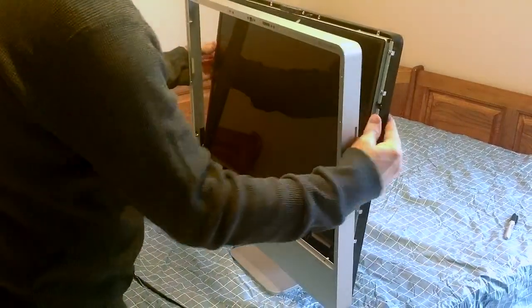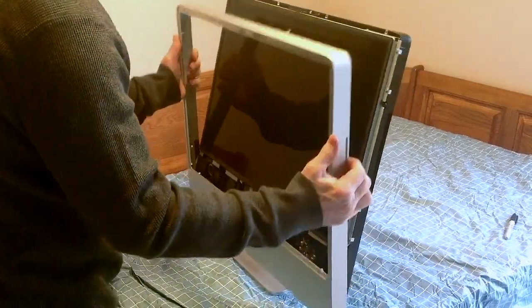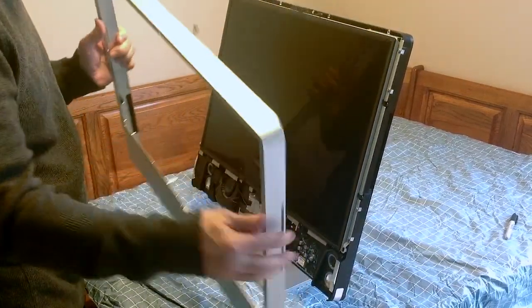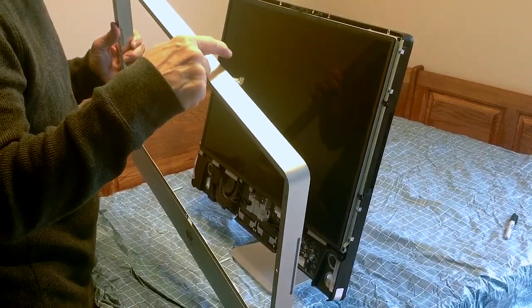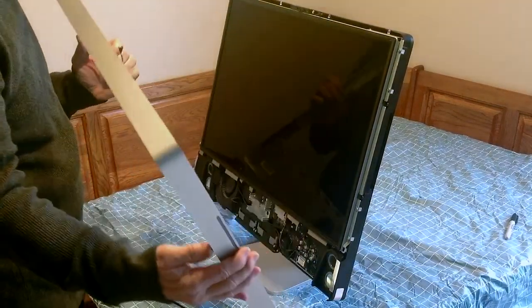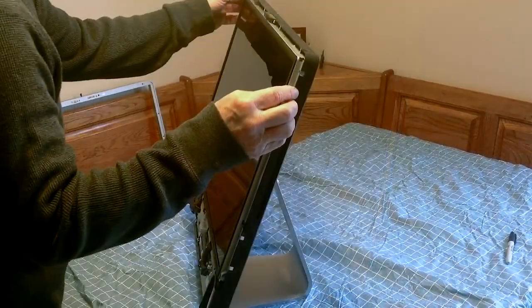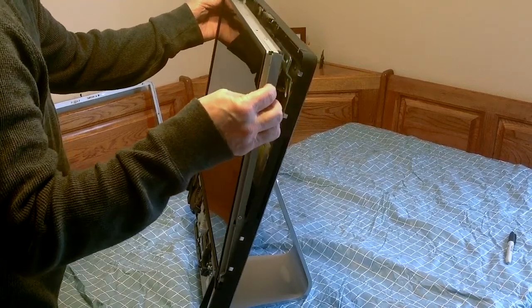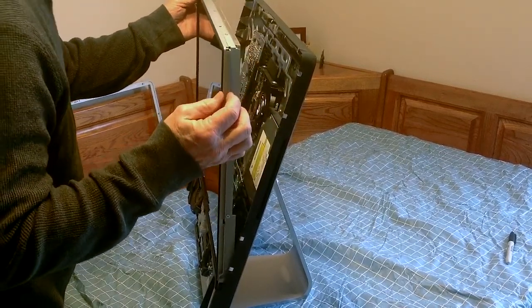We're going to take the outside panel off. Don't forget when you put it back on later to connect that microphone. Now for the LCD screen, you're going to take that off — there are quite a few screws you have to remove.